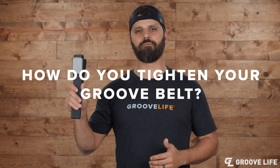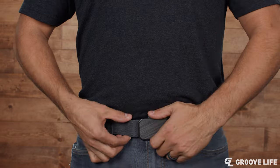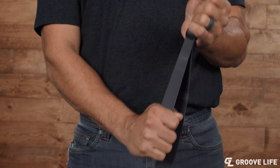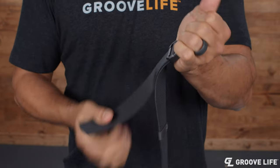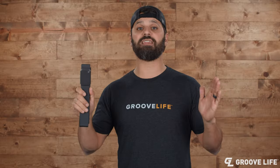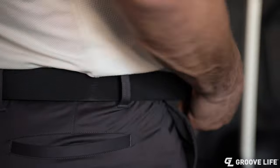How do you tighten your Groove belt? First off, remove your Groove belt from your waist, flip it over, and grab the excess webbing. You're going to have to grip very tightly and pull strongly — the webbing will slide through the buckle. If you need to make micro adjustments, simply push the webbing through from the backside and pull the excess webbing to get it exactly where you want it. Once you get it adjusted, that's it — you never have to adjust it again. The belt has enough stretch to move with you throughout the day, so you never have to make another adjustment. You just click it and go.